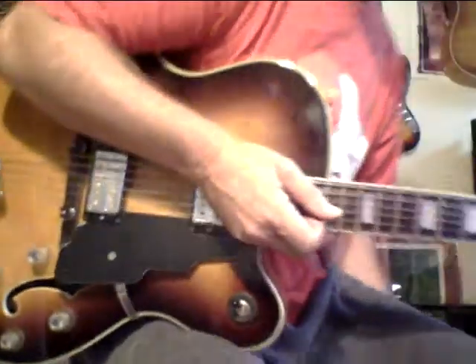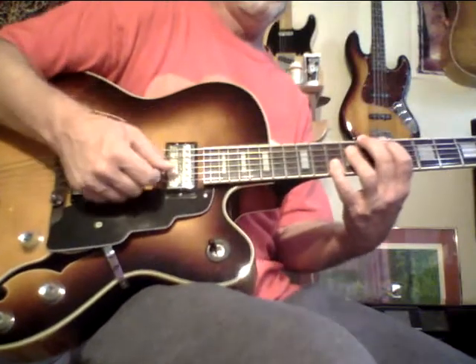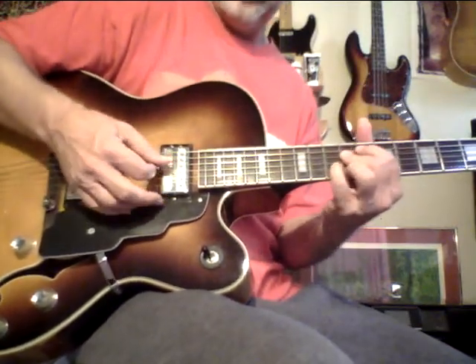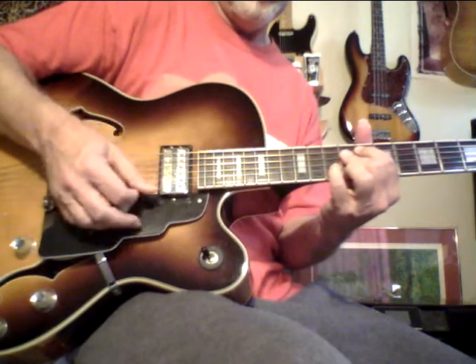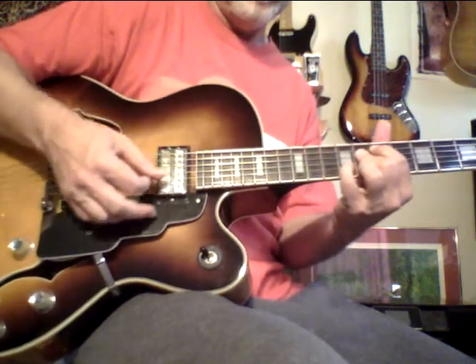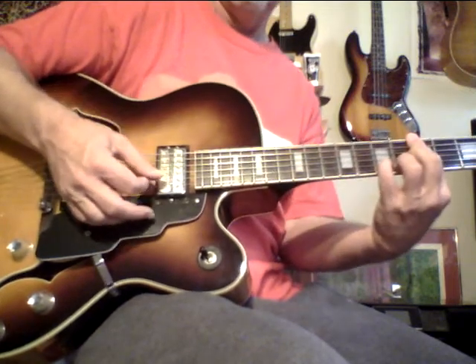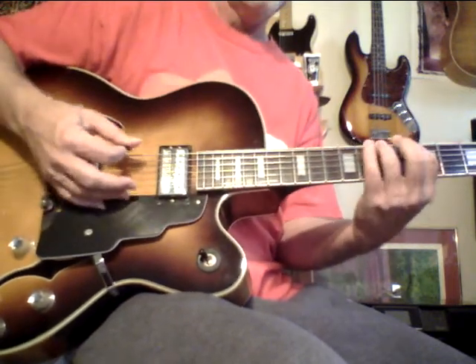Let's do a little free instruction. Major 13, 7, Flat 13, 4-chord, 13 Flat 9, Gypsy Scale.